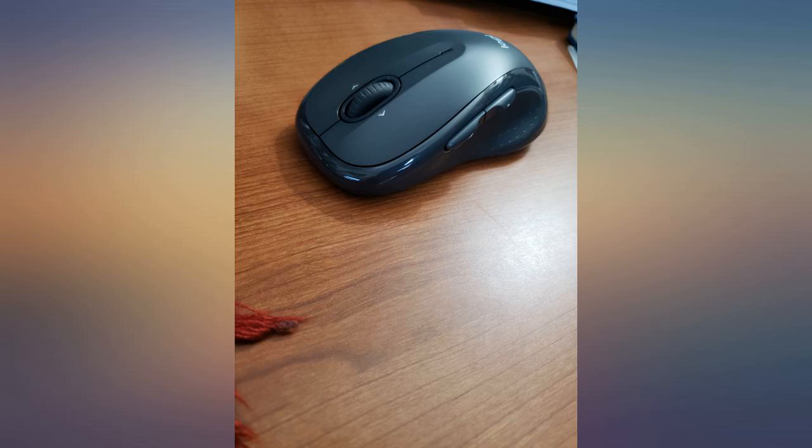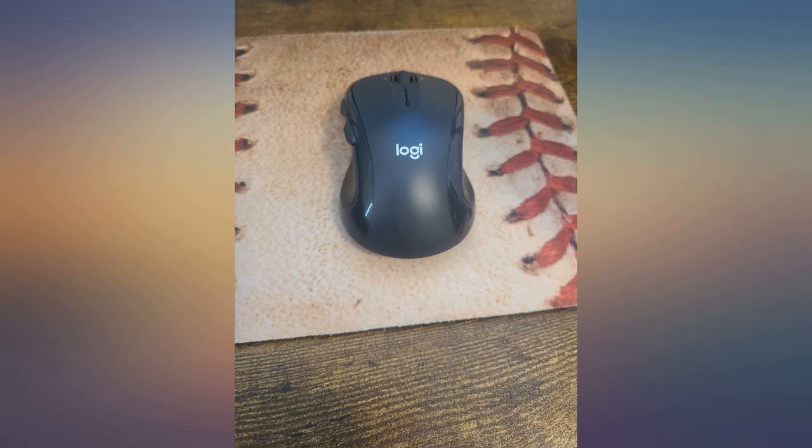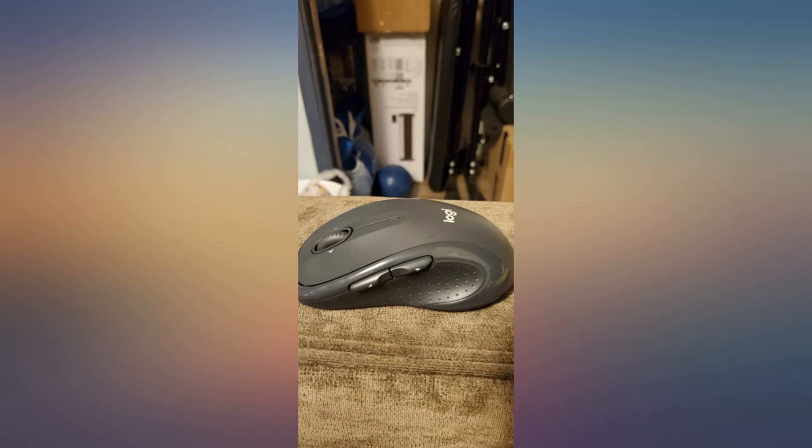I'm not a gamer and I'm not doing any intensive clicking. For my small woman hand, the slightly slim and long design, but still compact, is the most ergonomic. My hand sits perfectly and it doesn't get tired. The weight is just right, as I hate both bulky heavy mice and too lightweight ones.